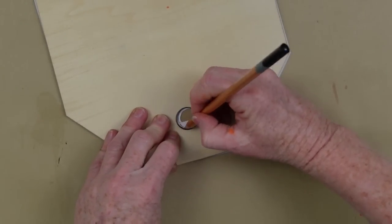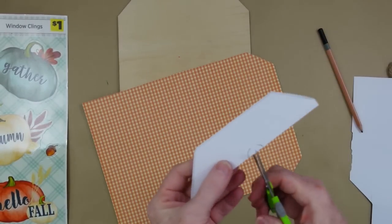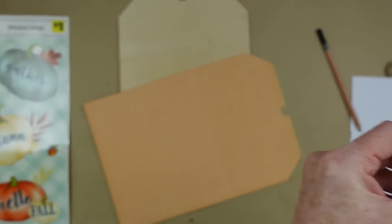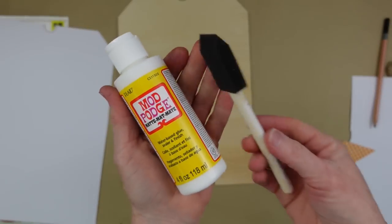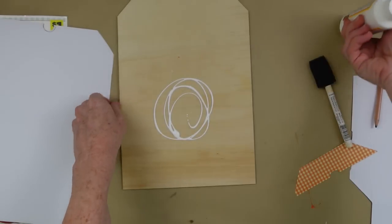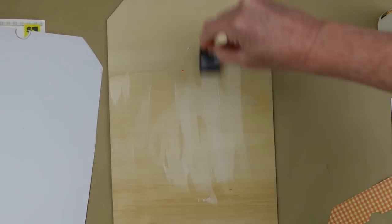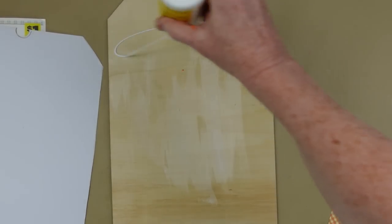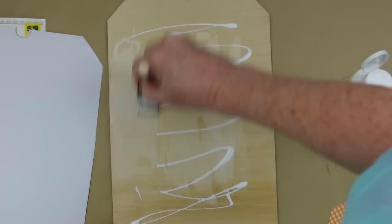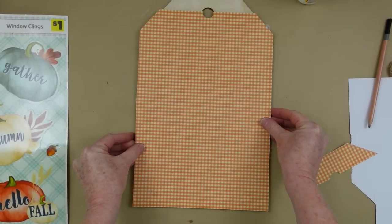I'm going to do the same thing with the top — just hold it in place, flip it over, and trim that little piece out as well. I'm choosing to use a matte Mod Podge here, but you can use school glue, double stick paper, or a glue stick. Now would be the time to get those glue sticks at Dollar Tree — Jot usually has extras in their school supply section, so look over there in the specials to get a bigger pack and save a little money.